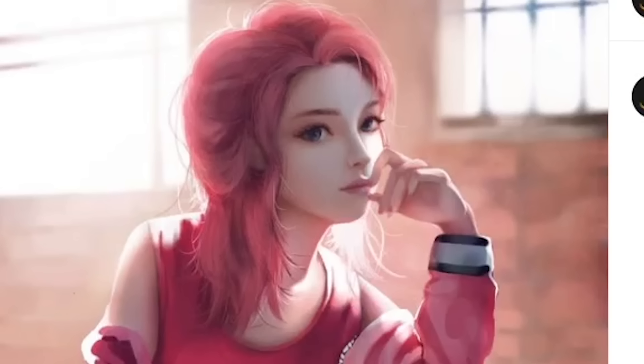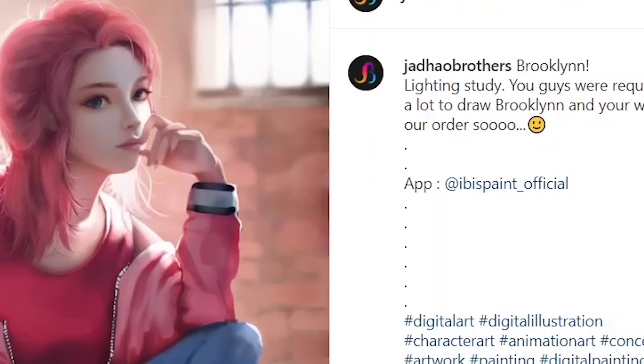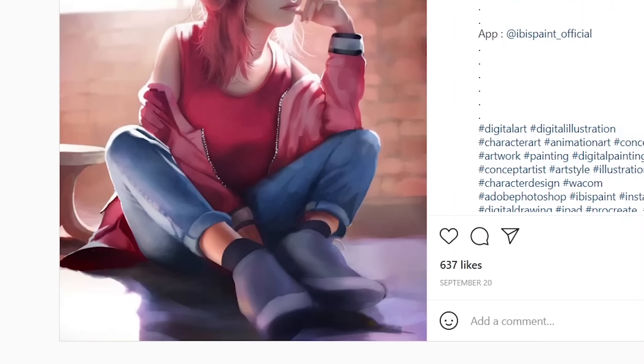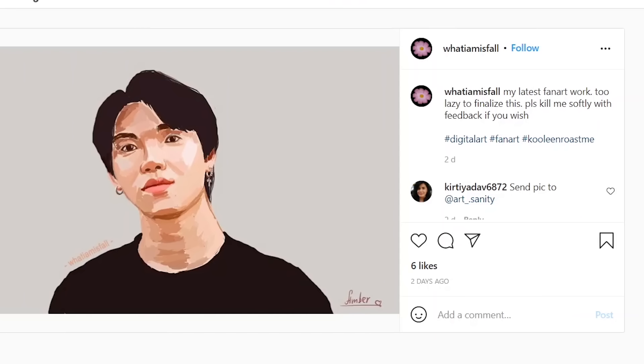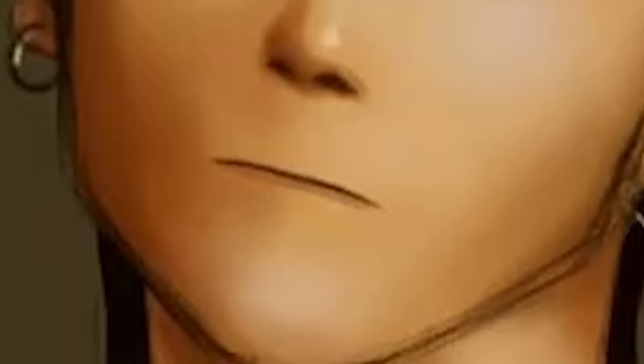Wow, the lighting is immaculate. You drew this on Ibis Paint? I really like the way you colored this, except for those shoes — what are those? It could use a little bit of blending. It actually looks good when you squint your eyes, at least. They don't use the blur tool. We've got these nice eyes, but the nose — what the heck is that?